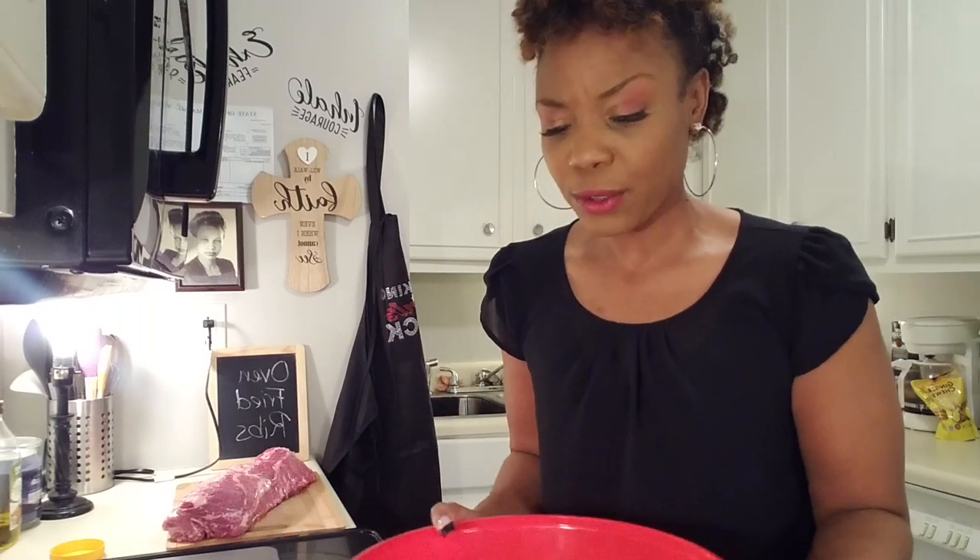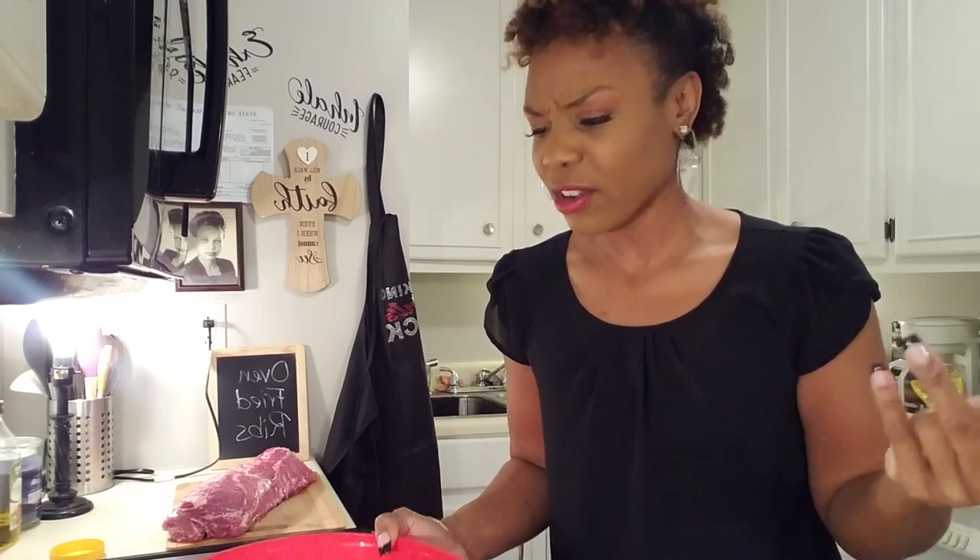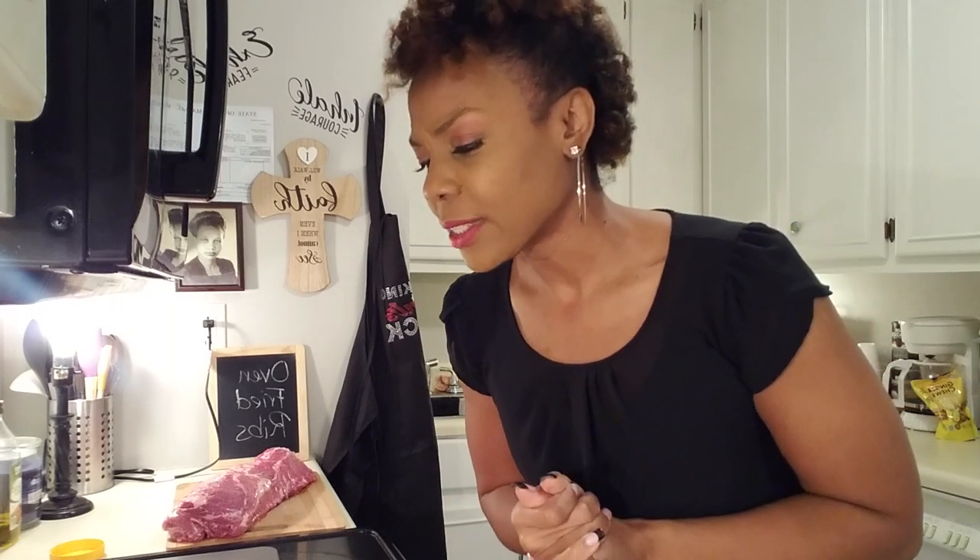I used a little garlic and black pepper, some Season All — you just want to get a good Season All, a good all-purpose that has garlic and onion powder in it, a little salt and pepper, and whatever else you like to add.